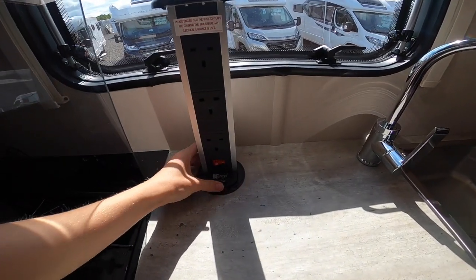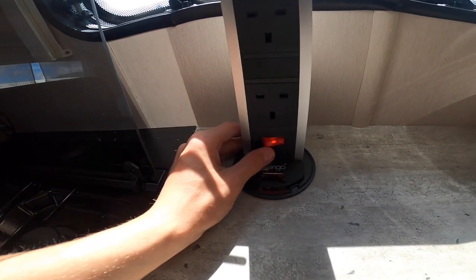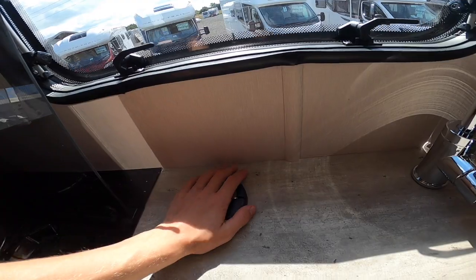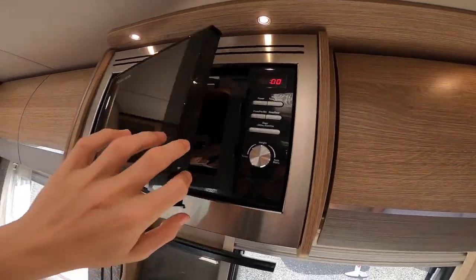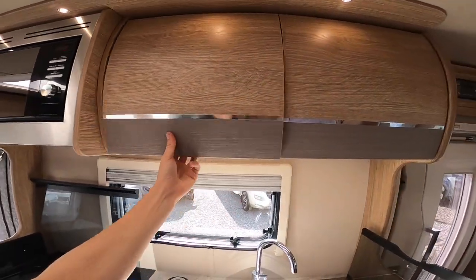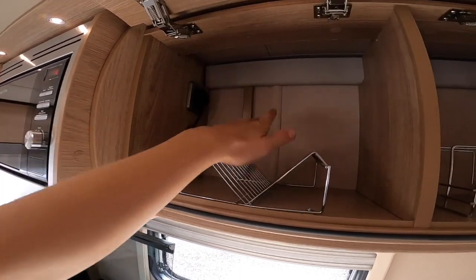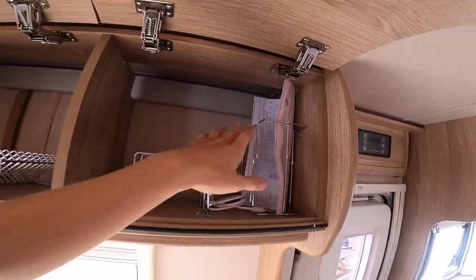On the bench you've got your tower socket — turn it on and off from here; it only works on 240. Press the red button at the bottom and slide it away. You've got three sockets for your kettle and other appliances. Your microwave is a mains 800-watt microwave on 240, so you've got to be hooked up for that to work. The plug is in there should you ever need to remove it.